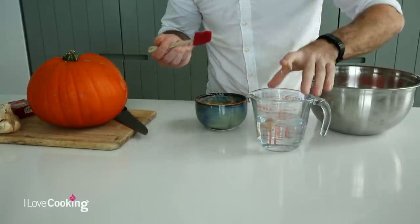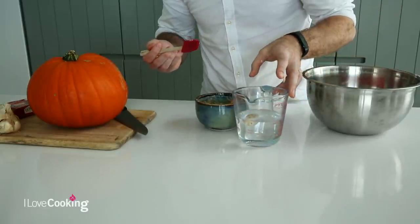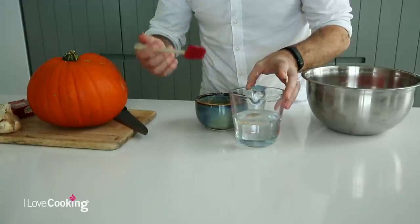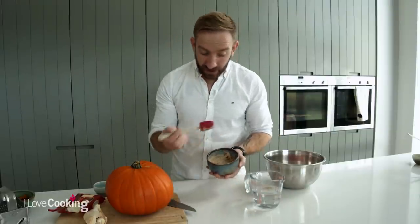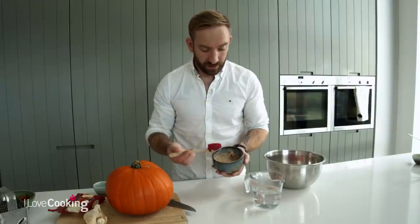Basically, all you do is take a little bit of your starter and drop it into your water. And ideally it should float, which you can see it's doing absolutely perfectly - that's exactly what we're looking for. I'm using a rye starter, but if you don't have rye and you've got a white starter culture, that's absolutely fine, or a wholemeal - no problem whatsoever.